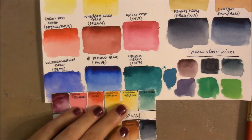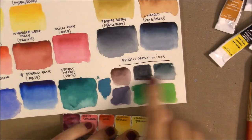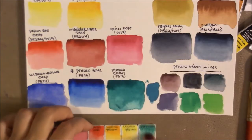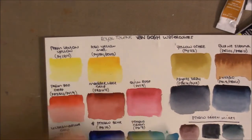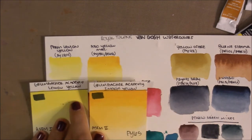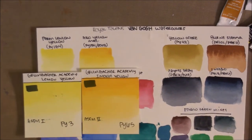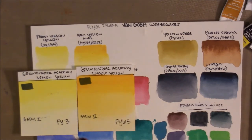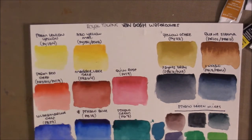Van Gogh's Viridian has PB18, and I prefer it for mixing deep hues. The yellows are pretty comparable — maybe slightly more intense in Grumbacher Academy. The key difference is flow: Van Gogh colors don't have high flow, whereas Grumbacher Academy has a good amount of flow.